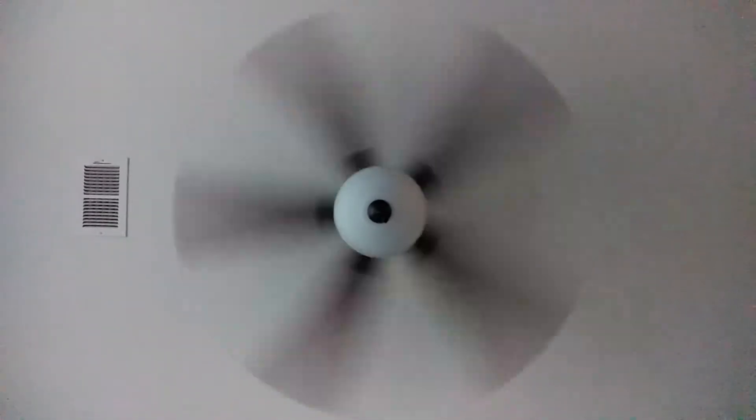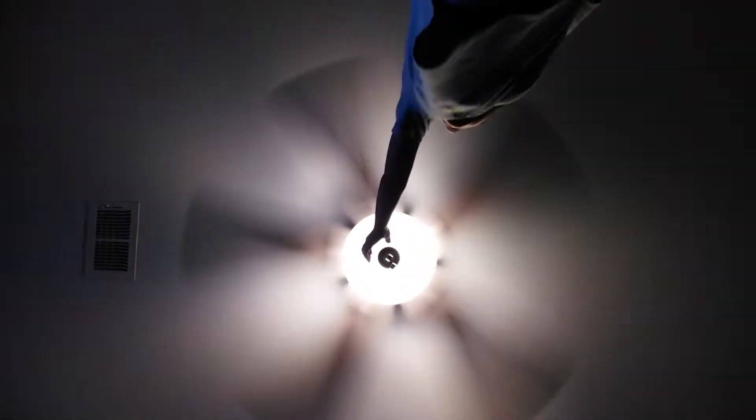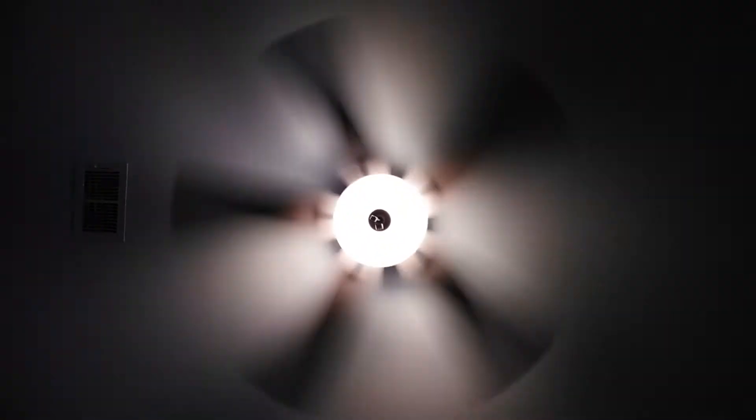It does blow a lot of air, or just a hug. Here's medium.